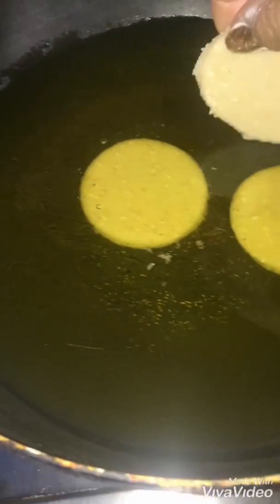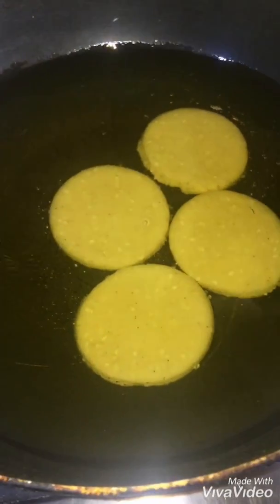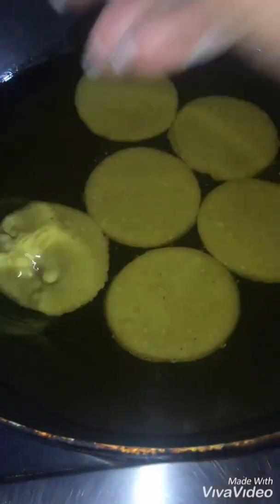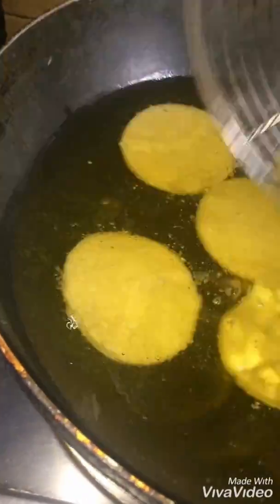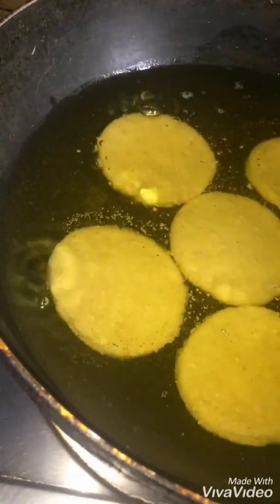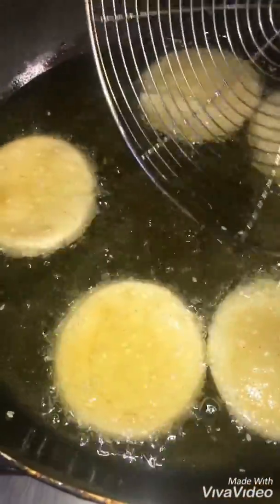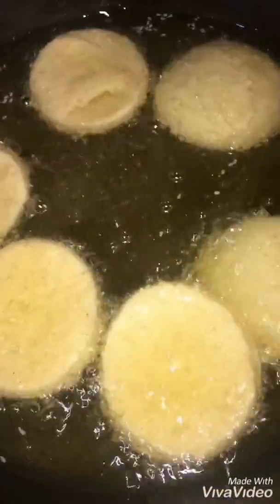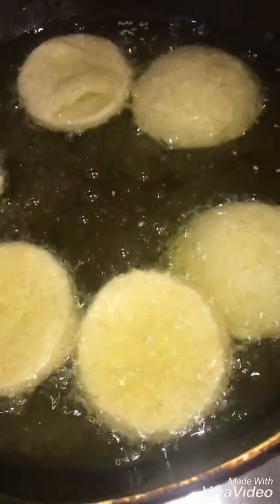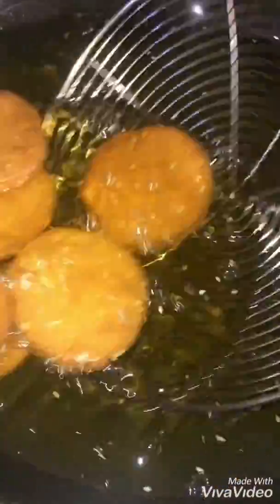The oil should not be very warm initially. Keep it warm so it fries gradually. I will fry it slightly — as it is done, it will start to fry. We are using this size. Now turn the flame off and keep the flame from medium to slow. You can see that it is good — it's time to take it out.